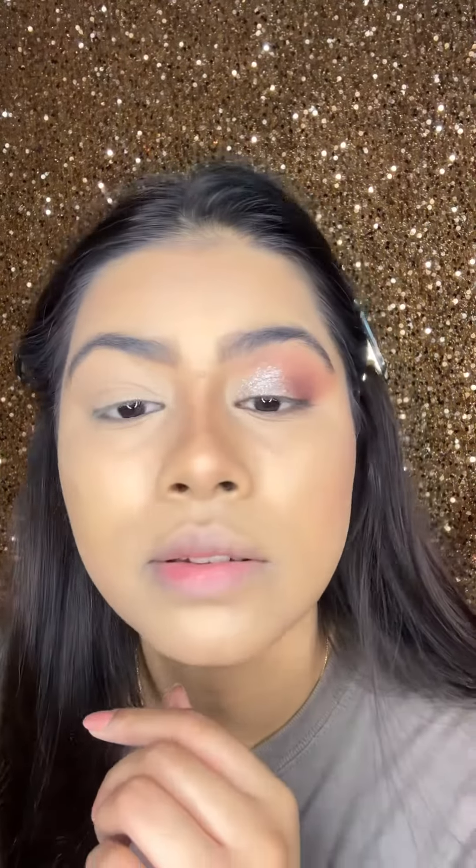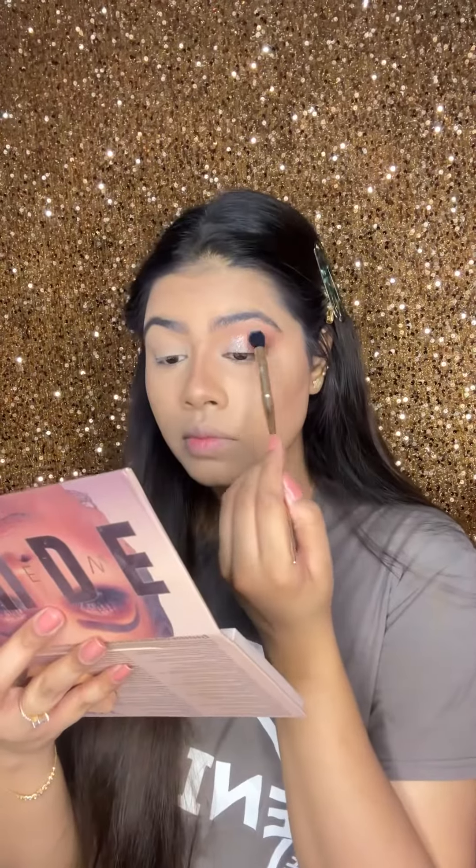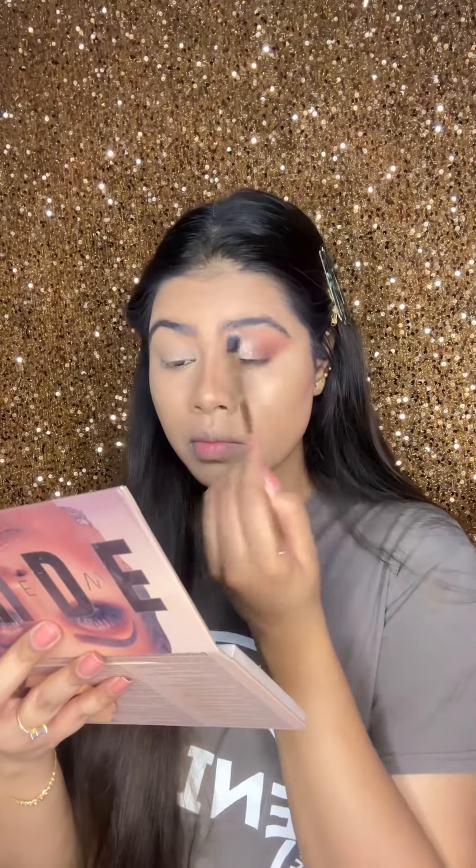And here is the glitter — it is so subtle and so beautiful. Then take a glitter brush and apply the glitter on the inner corner of the lid so that it has a beautiful glittery effect.